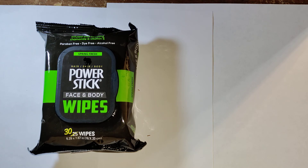Go ahead and grab some of these. You can put it in your bug out bag, or keep some in the house just in case the power goes out and you can't get any water and you want to wipe down before you go to bed. This is a great backup product to have.